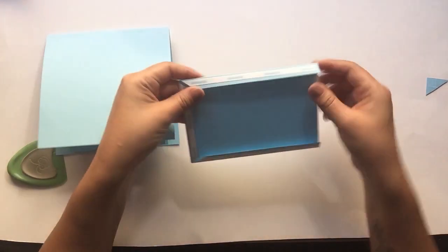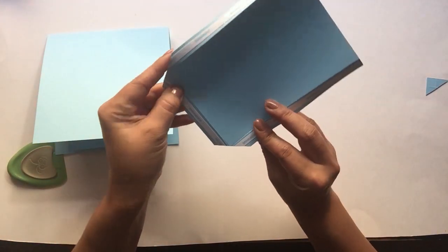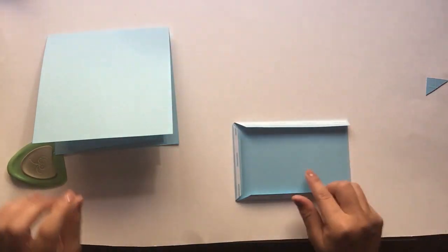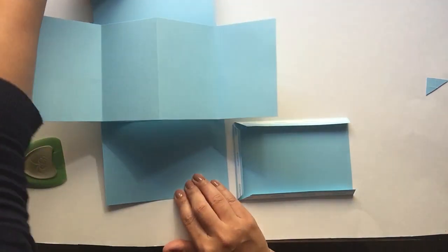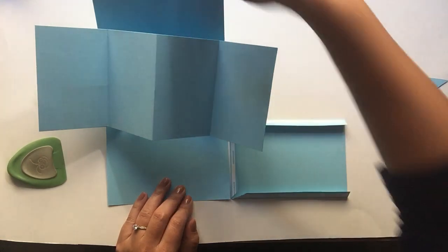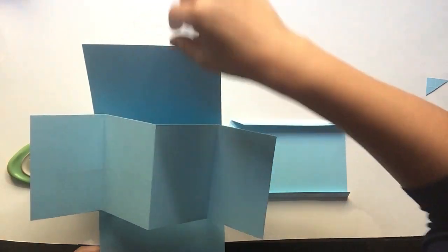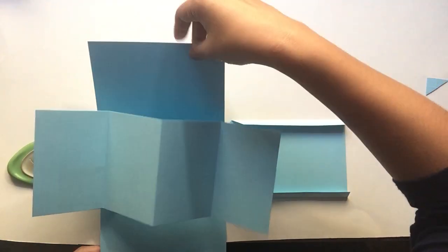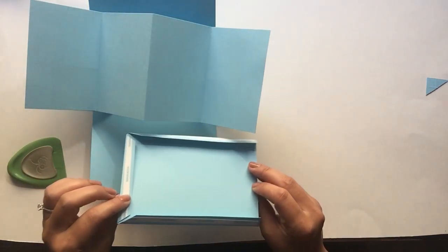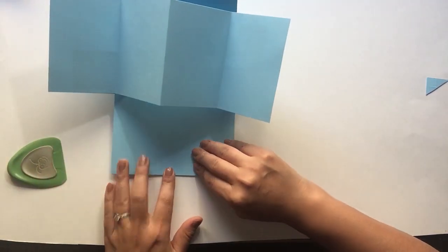I've gone ahead and added my score tape, mitered my corners off, folded on my score lines and burnished. Now we're going to add our pocket to the card. You can add your pocket on the bottom or on the top — it's completely up to you. If you add it to the top, you could have an opening to take out your tag. Take off your score tape and attach it to your card base.